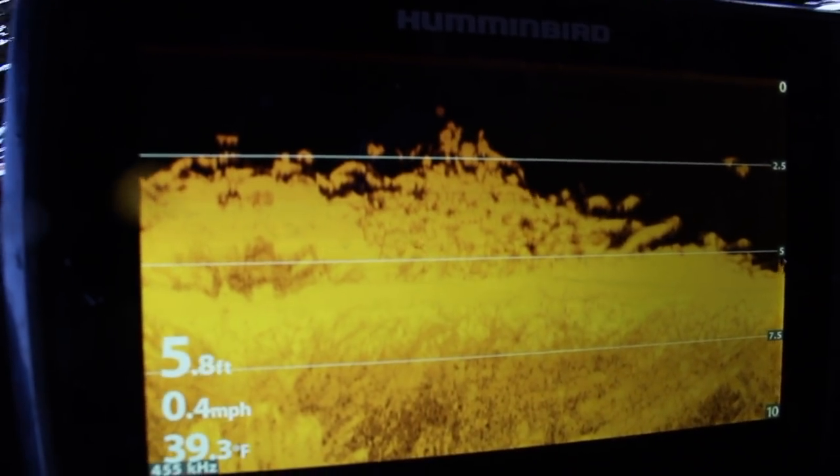Using these fish finders and getting all these fish is something else. They're just gonna keep drop shotting here. I'm warming up because it is absolutely frigid outside — this is probably the coldest I've fished all year so far, besides ice fishing of course.